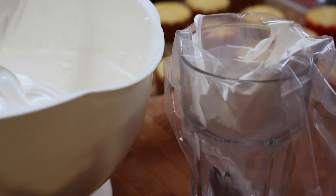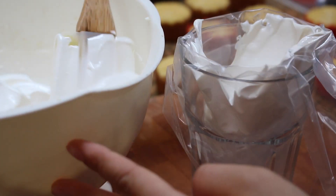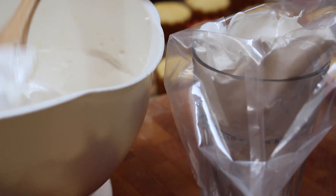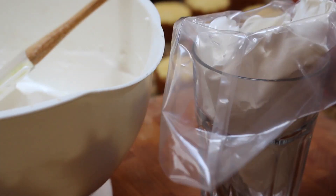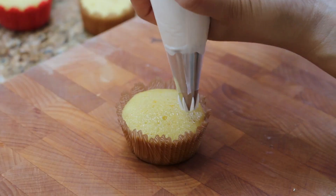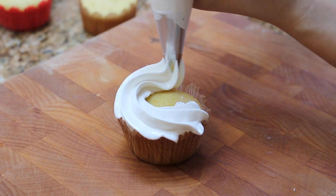Transfer the frosting to a piping bag fitted with a star nozzle, then frost your cupcakes accordingly.